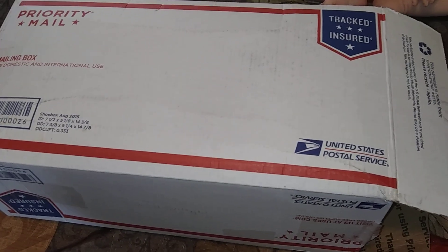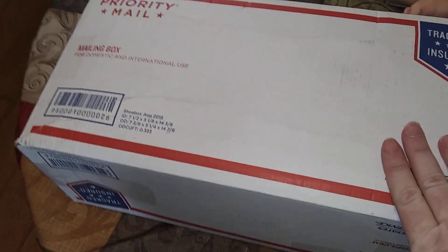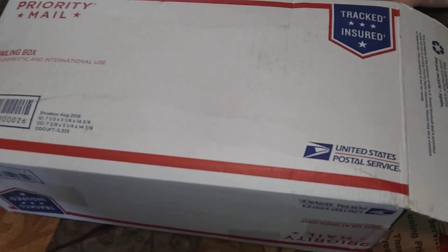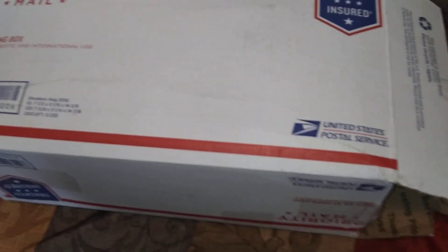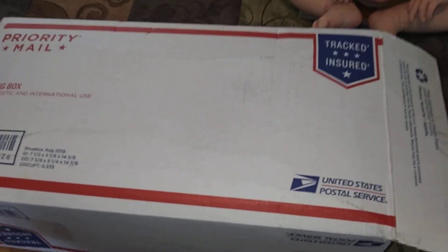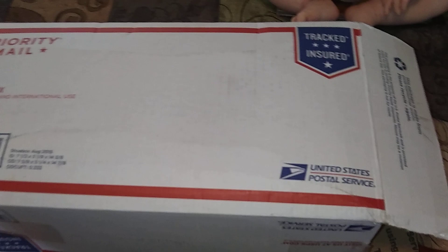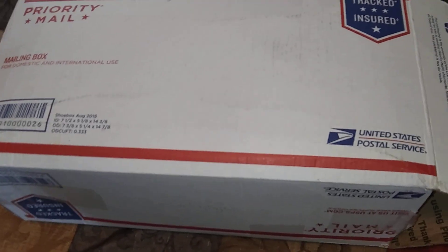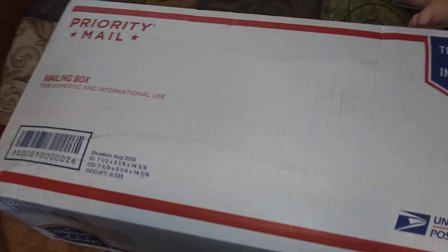Hi guys, this is Michelle and I'm going to show you what I ordered from eBay. Since the controversy and everything, I won't mention the company name, and some people might be hesitant to order from that company. I'm not going to get all into this.